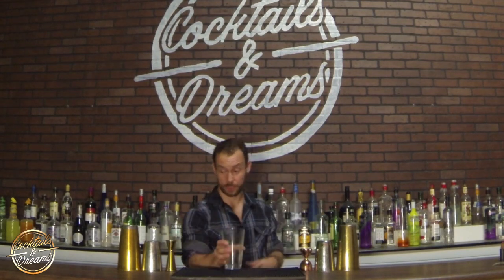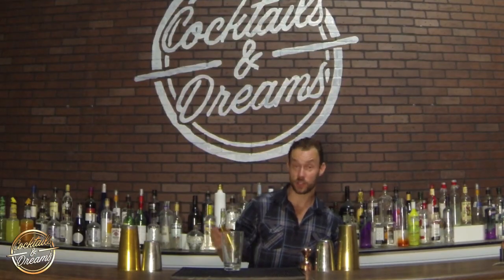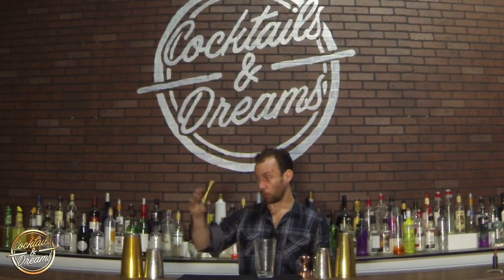Our second pour looks just like this. Very similar to the first one, but instead of a reverse thumb roll over your thumb, what we're going to do is go down our thumb like this. We're grabbing the base of the jigger, pulling it towards us, letting it roll over our thumb, opening our four fingers — it's going to do one full rotation — and we're going to catch the top of the jigger. So we're grabbing the bottom, rolling and catching.